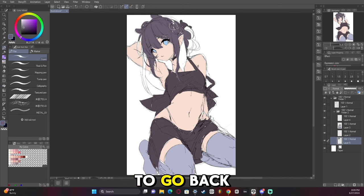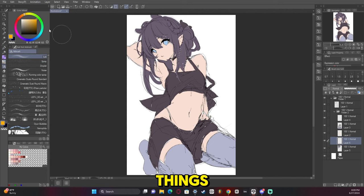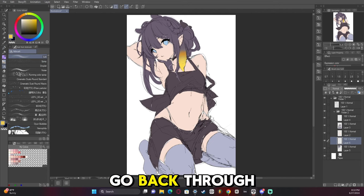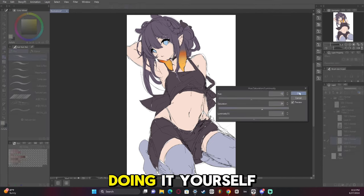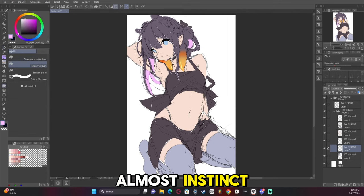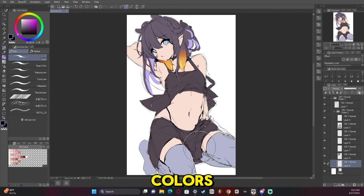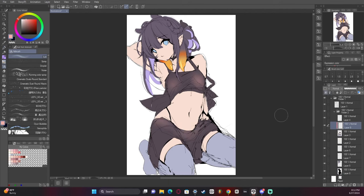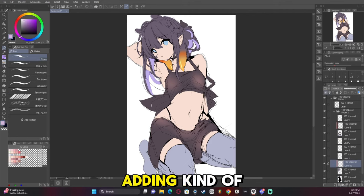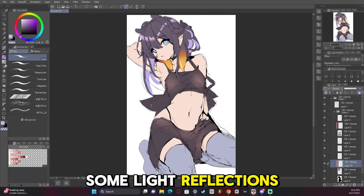It's so satisfying to go back and watch yourself fill in color. I've always been a big fan of watching people color things, so it's kind of nice to go back through your own video and watch yourself do it — because when you're doing it yourself, you're not really thinking, you're just doing it, it's almost instinct. Now we have the base colors and I'm starting to add some shading, filling in all the gaps, adding some see-through to the top of it and some light reflections in the hair.